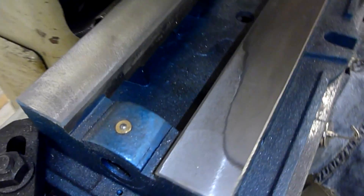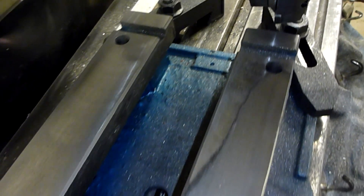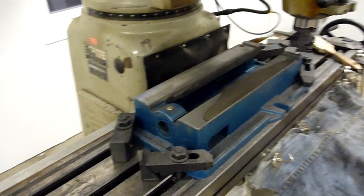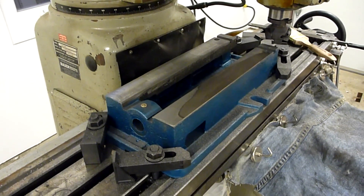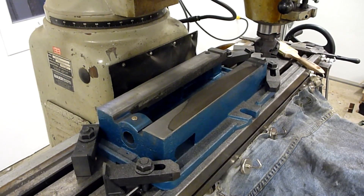So we've got our first real pass done there, and you can definitely see the skipping on that one side. I'm a little short on time this evening and I've got other engagements, so I'll have to leave the rest of this for another night. We'll catch you later.